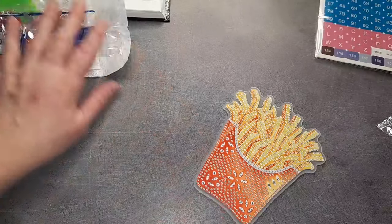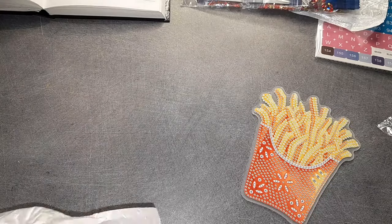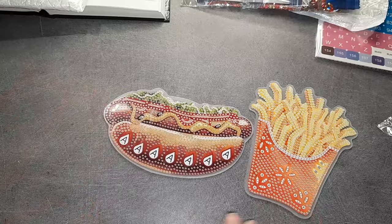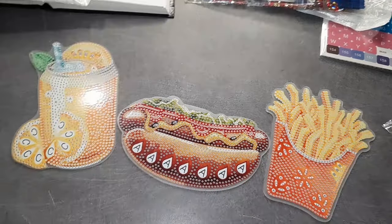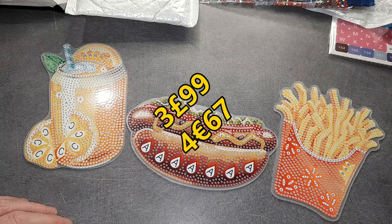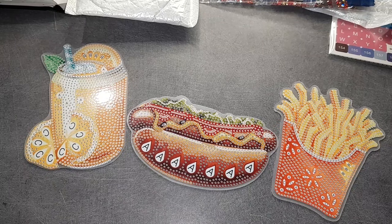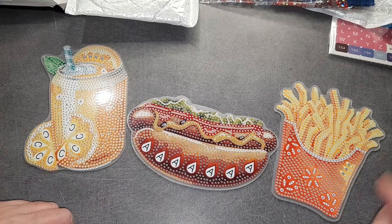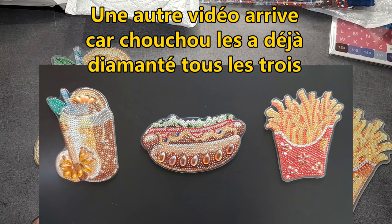Je vous remontre les trois images. Celui-là, c'est le hot dog. Et la canette. Pour ces trois objets à diamanté, ils sont au prix de 3 livres 99, ce qui vous fait 4,67 euros pièce. Ils sont très jolis, je pense qu'ils vont être du meilleur effet. Je vous les montrerai dès que Chouchou les a terminés. Je crois qu'ils vont être très, très beaux. J'aime beaucoup.